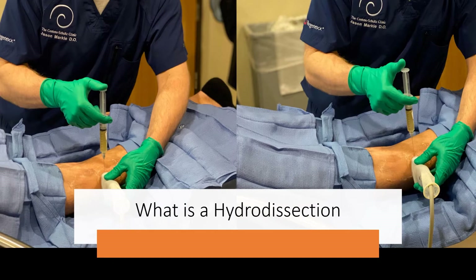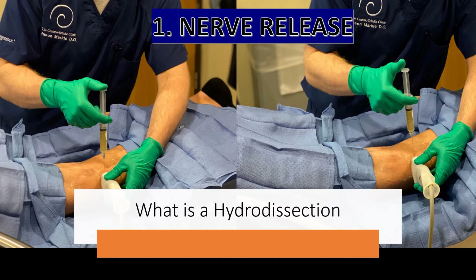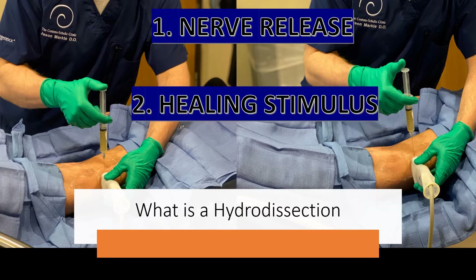So what is a hydrodissection? Hydrodissection is an advanced musculoskeletal ultrasound image-guided technique where we can essentially accomplish two things. One, we're able to inject fluid around the nerve, which acts as a nerve decompression or a nerve release from the compressive fascia. And two, what we're injecting around the nerve acts as a healing stimulus.